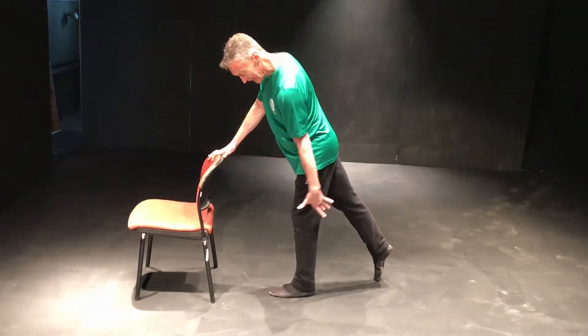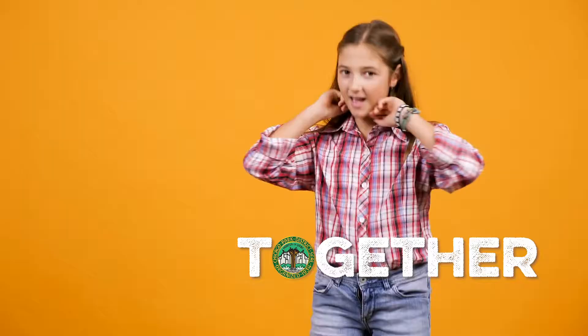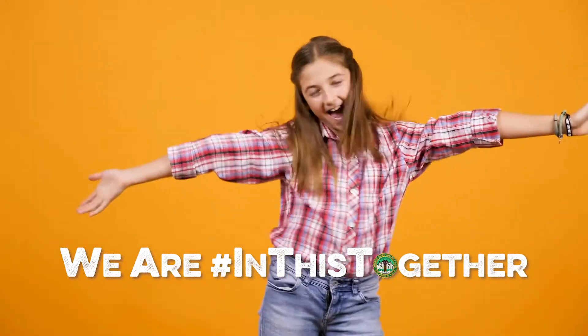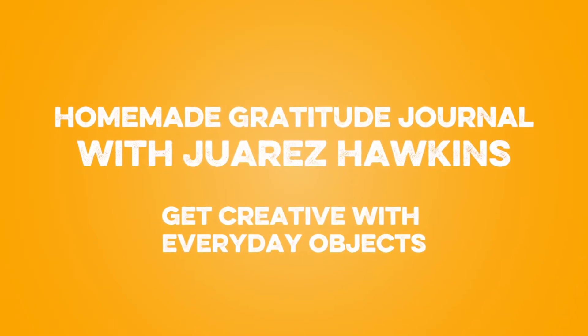The Chicago Park District invites everyone to join us as our team shares their knowledge about a range of interesting topics. Our staff is dedicated to staying connected to our communities.